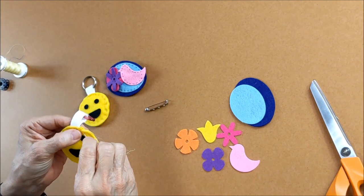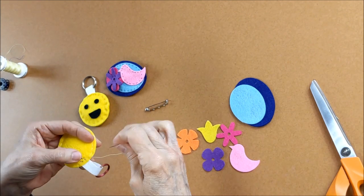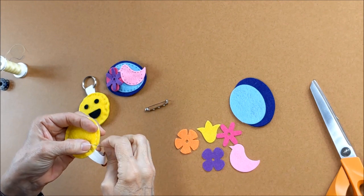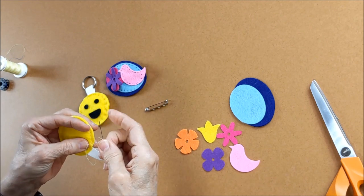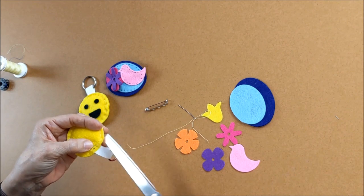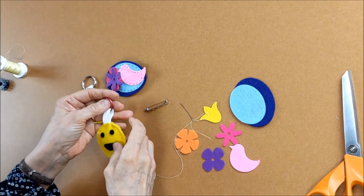Now we're right back where we started. We go back to the back and do a little knot — take a little piece of material, go through your loop, pull it snug, do another one. There we go! Isn't that fun? How cool!